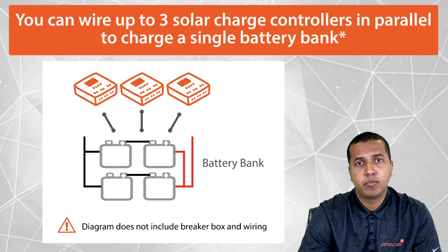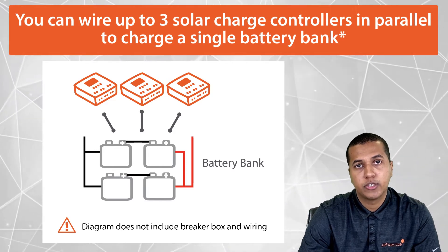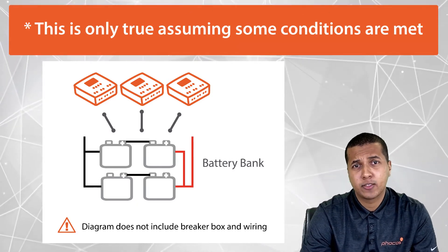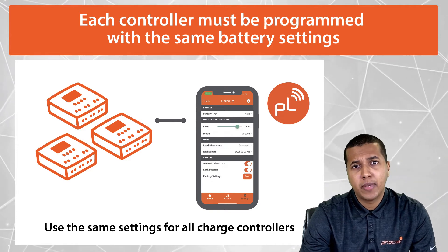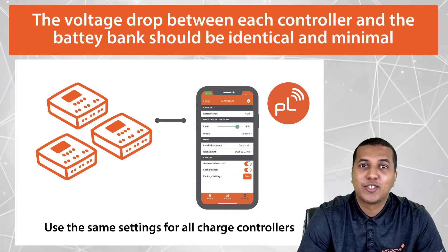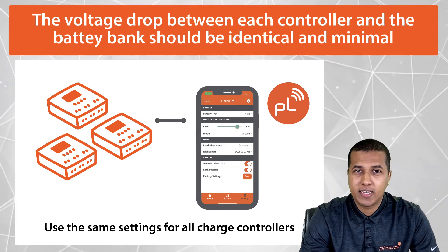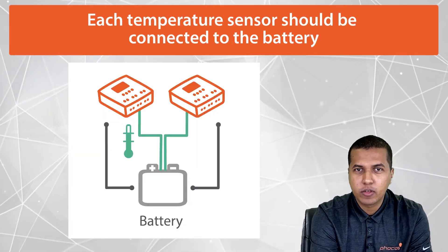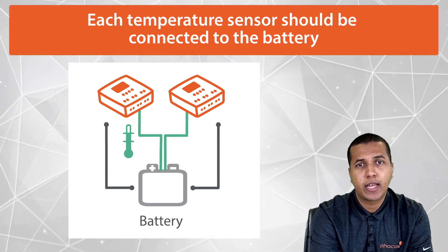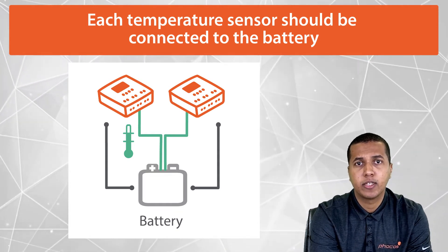FOCUS charge controllers are designed with parallel charging capability. A good rule of thumb is you can wire up to three solar charge controllers in parallel to charge a single battery bank. This is only true assuming some conditions are met. The first condition is making sure that each controller is programmed with the same battery settings. The voltage drop between each controller and the battery bank should be identical and minimal, so that every controller measures the same battery voltage. If the controller supports external battery temperature sensing, each sensor should be connected to the battery.